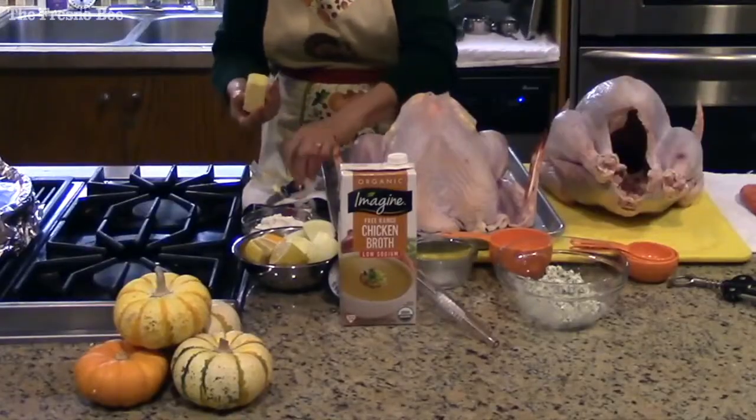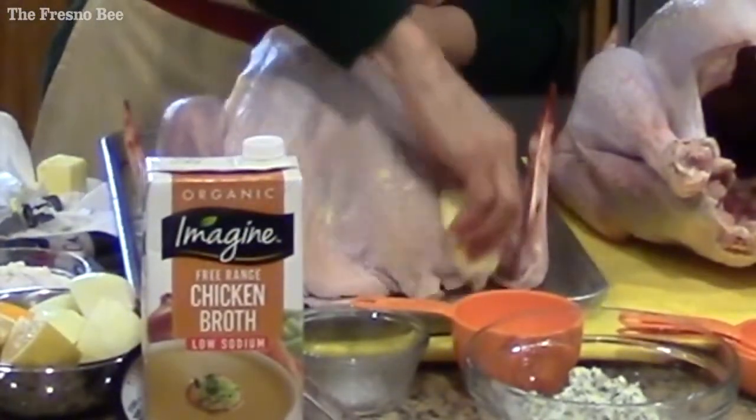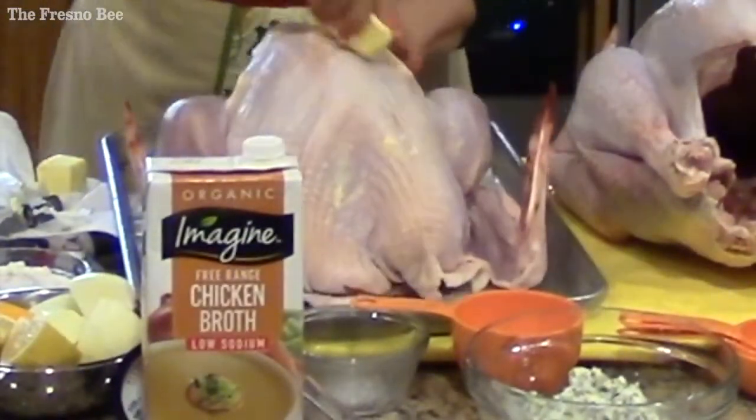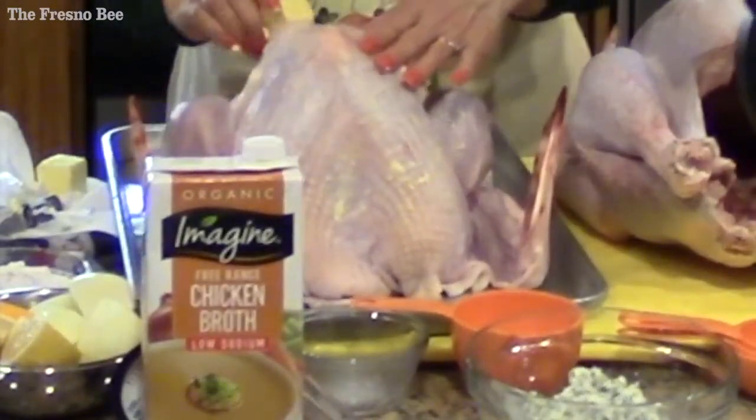Now I'm going to take the softer butter that's been sitting out longer. Make sure the entire outside of the bird is covered totally with olive oil or with butter — it seals in the juices.